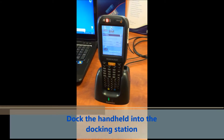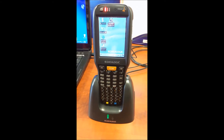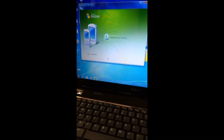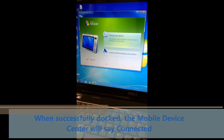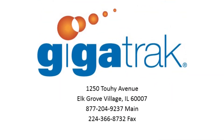Dock the handheld into the docking station. When successfully docked, the handheld will sync with the PC and the mobile device center will stay connected.